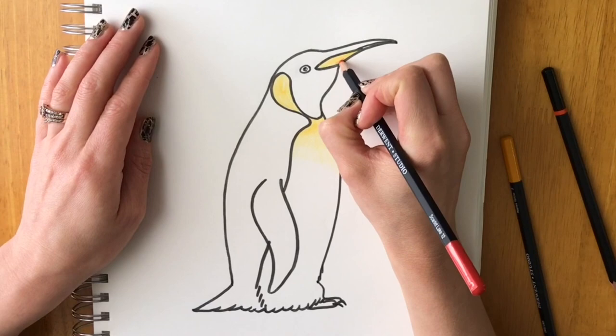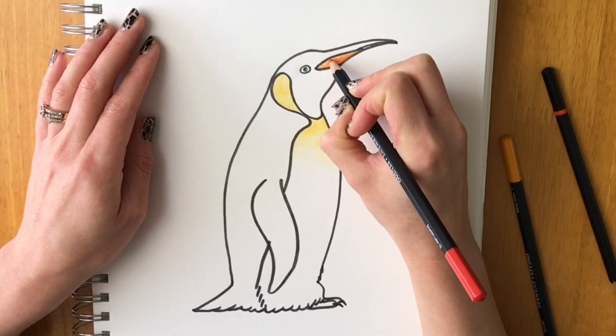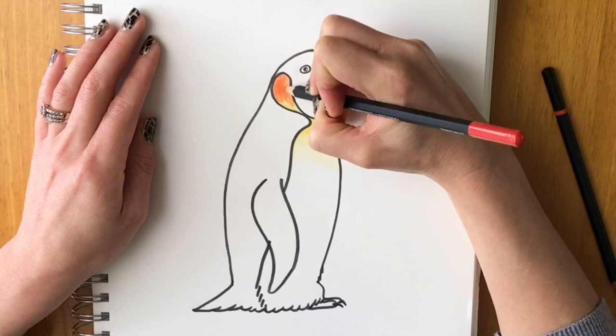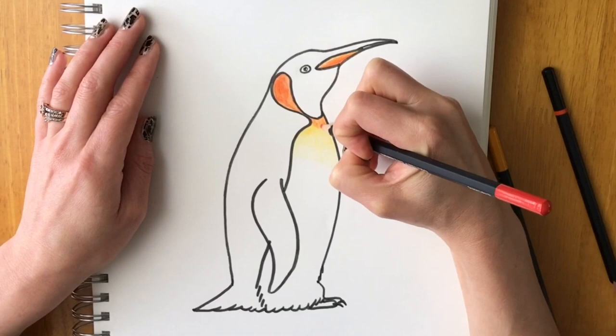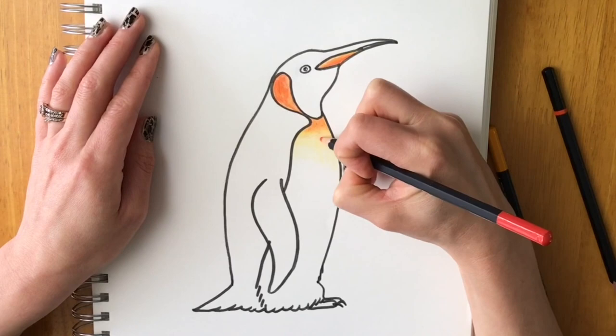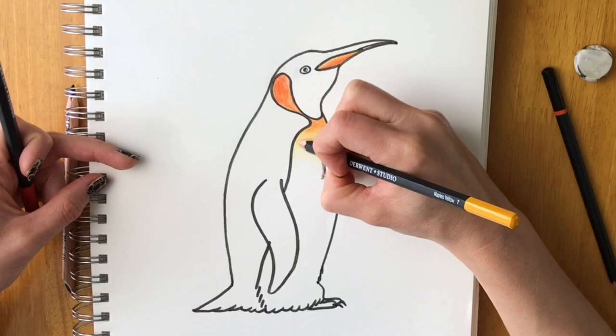With your orange pencil, go on top of the yellow and blend them together, leaving a little line of yellow at the top. Press quite hard on the beak area, then for the neck marking do the orange only at the top so it fades into the yellow, making it intense at the top and progressively lighter going down. If you want help blending, use your rubber to blend the two together, then go over it with yellow afterwards.